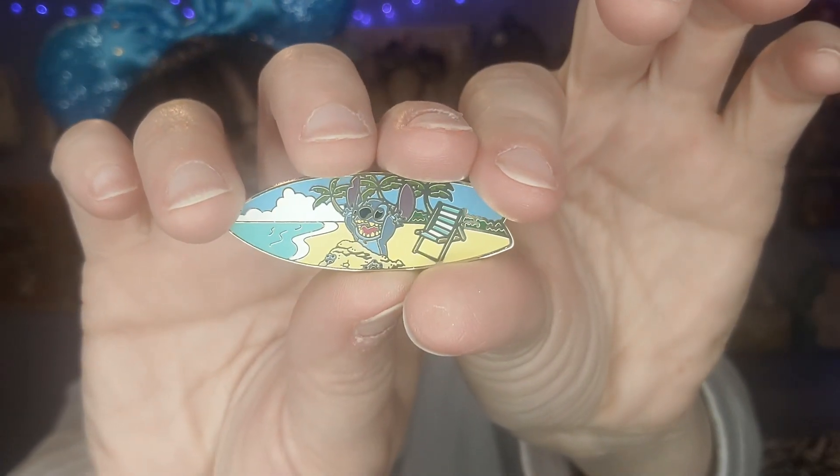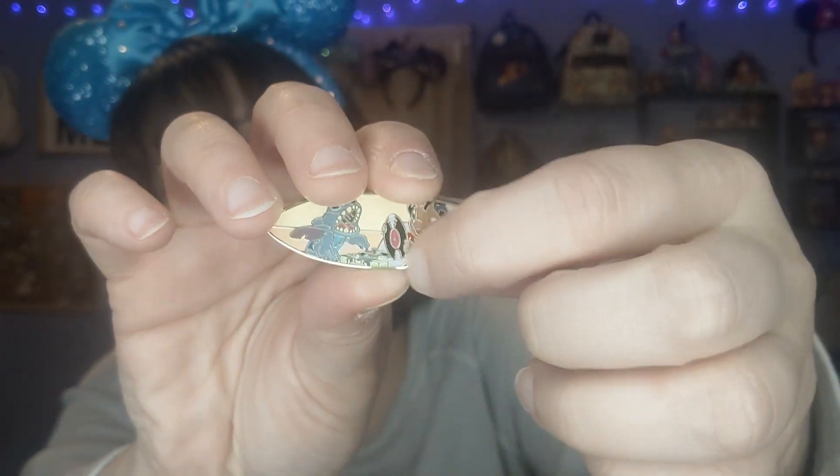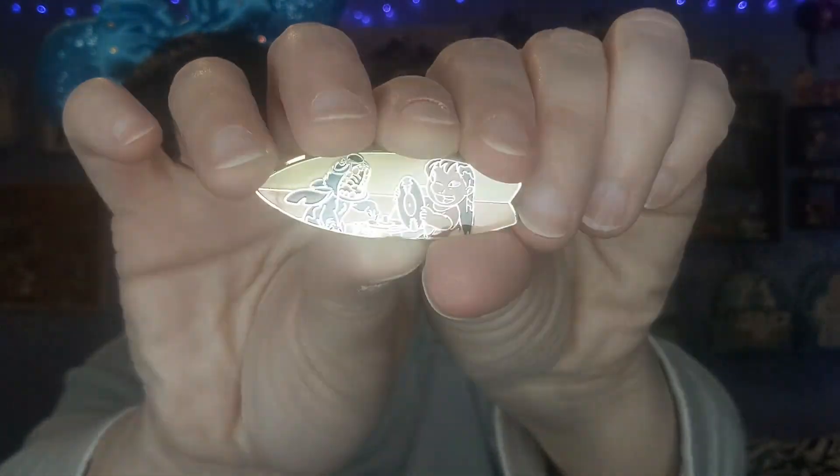Let's see what we're gonna get this time — oh, we've got the chaser! I'm so excited, I really wanted a chaser! All right, another one — another one I don't have! This is the one where they're playing the vinyl and he puts his little thing down and he's playing it. I love that part in the movie — isn't that cute? I love this Lilo and Stitch scene.